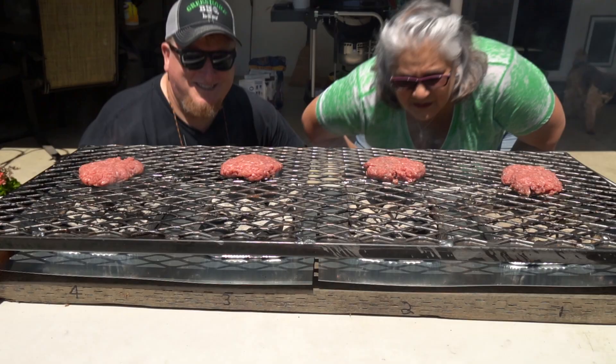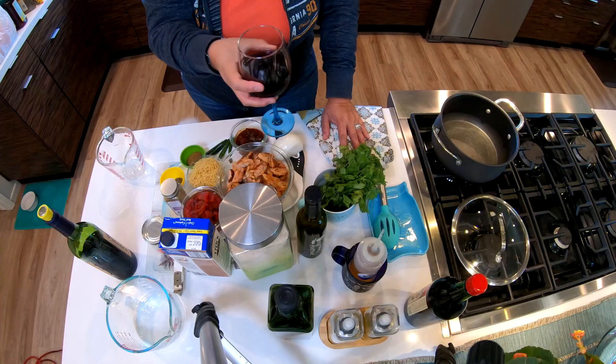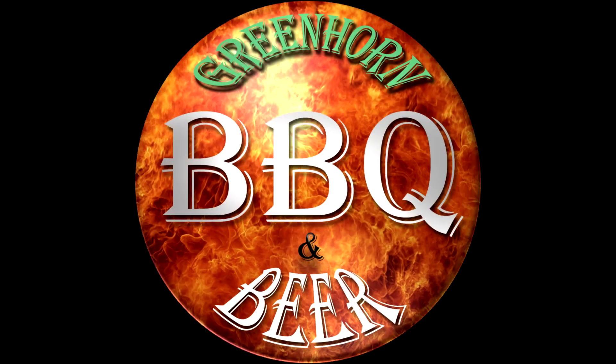Today I'm going to show you five secrets to the best burger you've ever had, so stick around. Hey, welcome back to Greenhorn Barbecue and Beer. This is the channel that takes you on interesting barbecue crawls to faraway interesting places. We try backyard cooking recipes, and backyard barbecue is always the king.